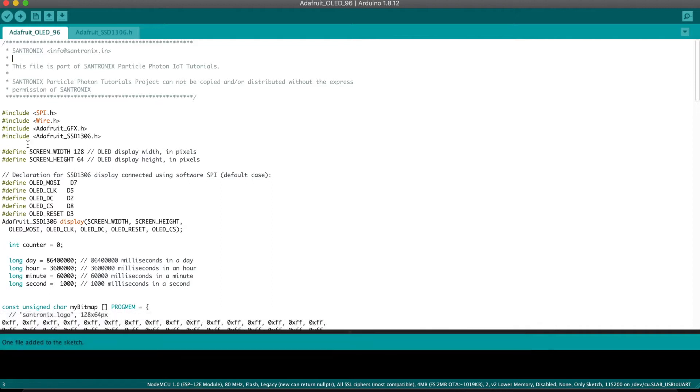So as you can see, first of all, I've defined the screen display width and height. This is a 0.96 inch display with 128 pixels width and 64 pixels in height, and it's dual color — split into yellow and blue. The next thing in the declaration is defining the pin connections, just as I explained in the circuit diagram. The similar definitions of the parameters are displayed here. Make sure that you copy them as they are.